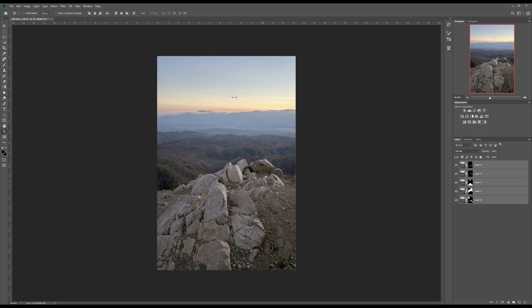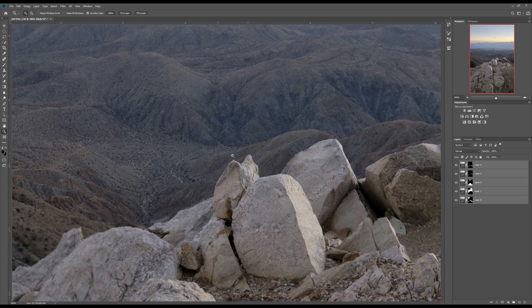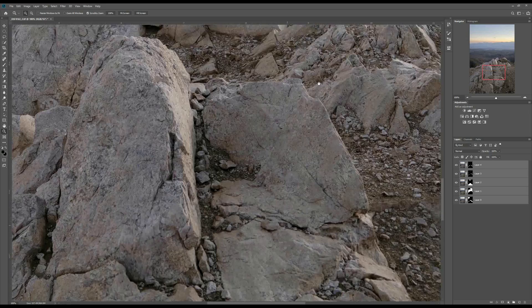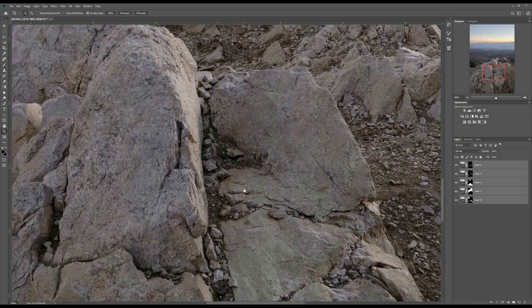Now let's take a look. Let me grab the zoom tool and go to 100% scale. You can see the mountain is in focus — it is sharp. And let's move to the foreground, which also looks good.